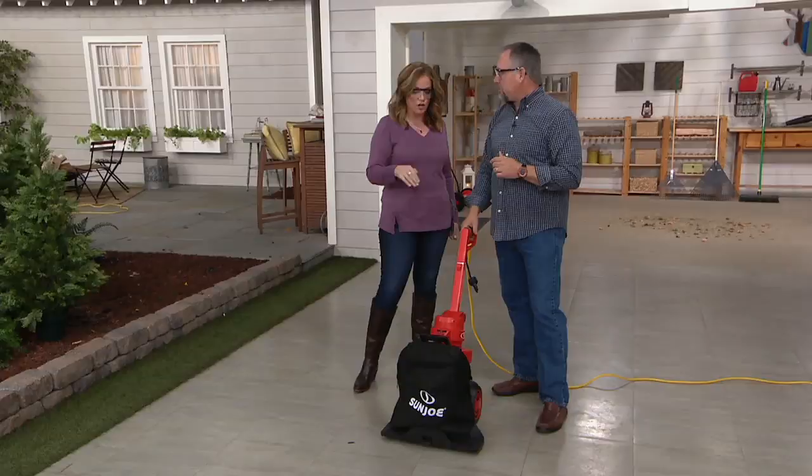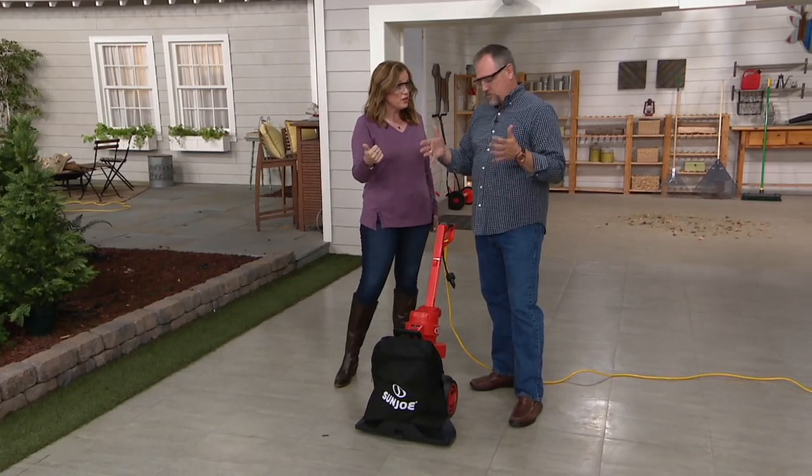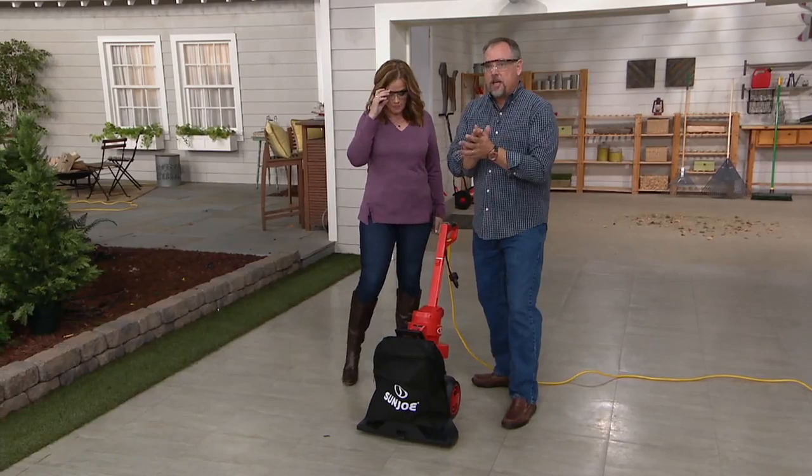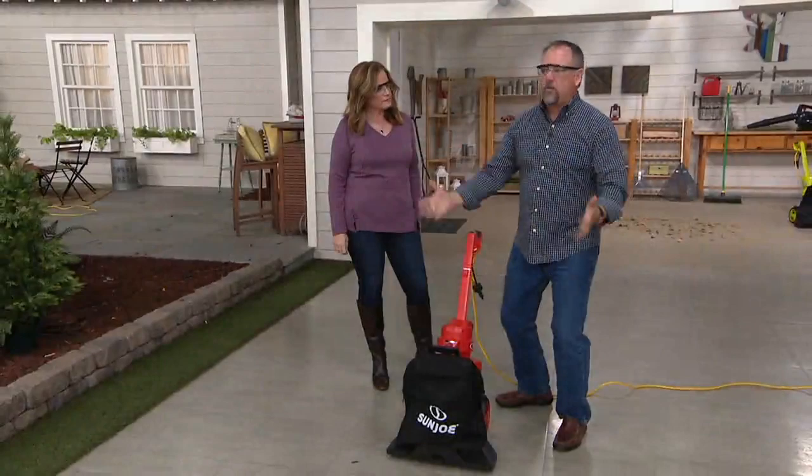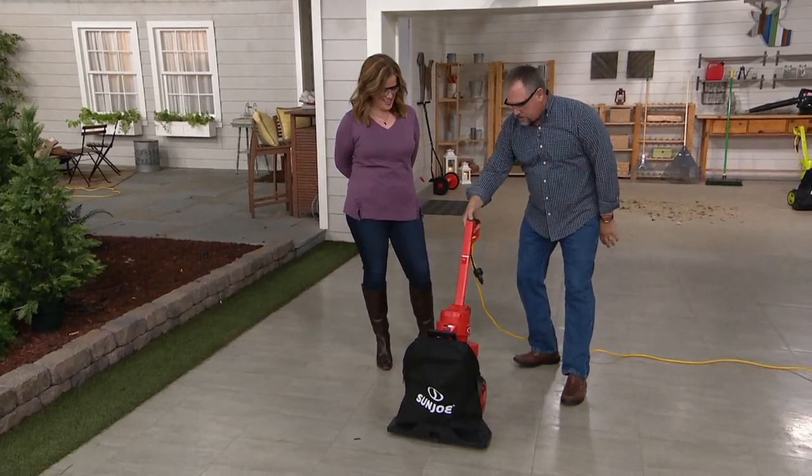It's fully assembled. You take it out of the box, click on the bag — it's really easy to do — and plug it into an extension cord. This is an outdoor vacuum cleaner. I'm getting older, I don't want to get on my hands and knees, I don't want to blow leaves into a pile. I want to touch it once. Hit the button — that's how easy this is.